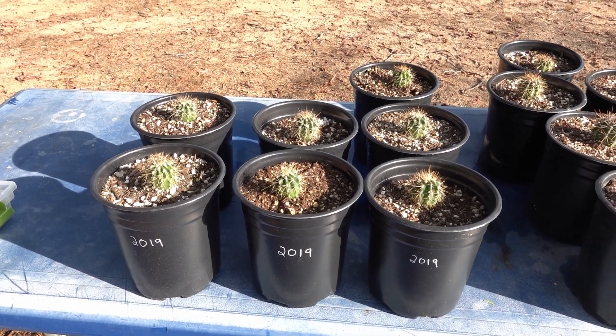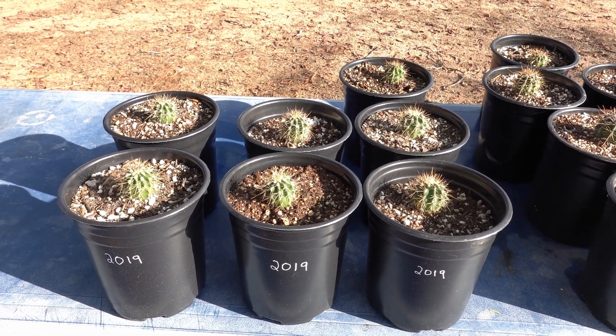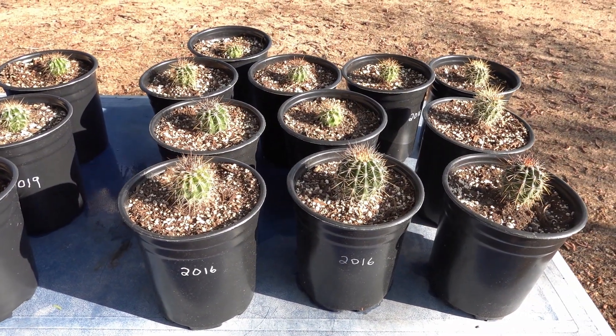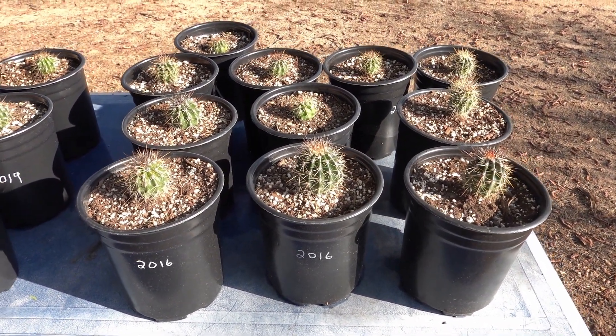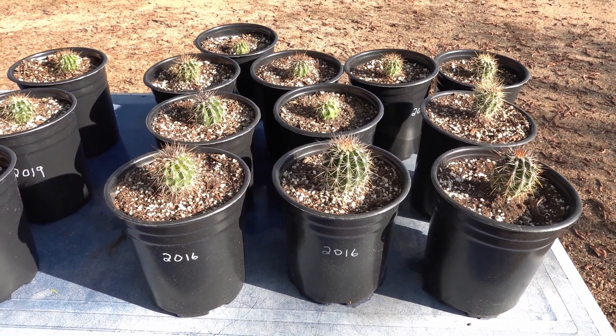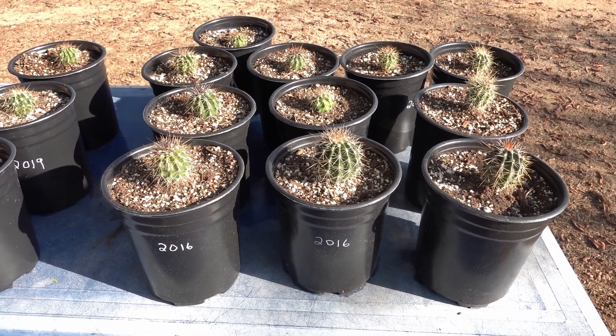The three-and-a-half-year-olds are at about 40 millimeters, and the six-and-a-half-year-olds have their biggest ones at about 70. It does take a long time to grow them, but they're starting to look pretty nice.